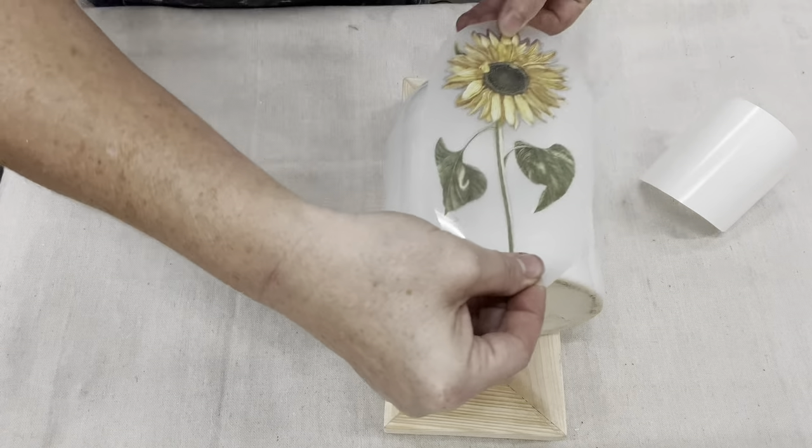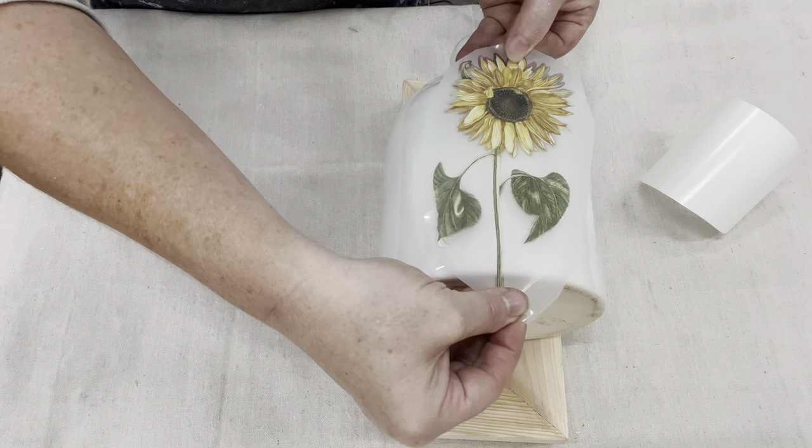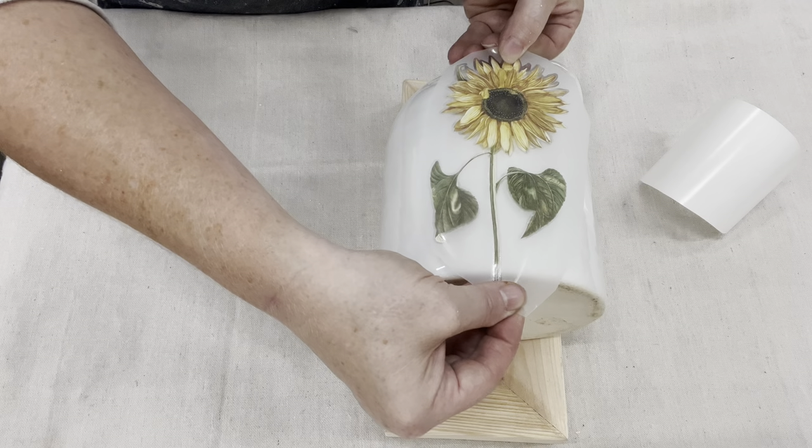I want the stem to go all the way to the bottom. Loving this, Tracy — thank you so much. It is really just stabilizing these round objects perfectly.